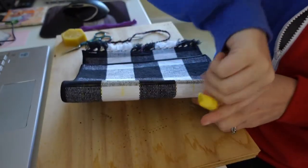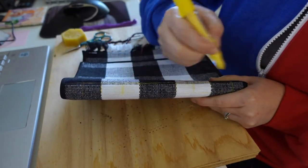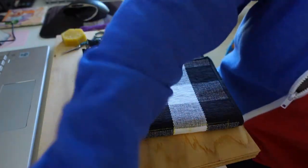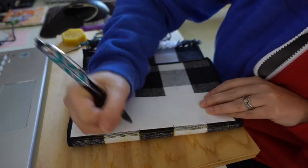I use a scrap piece of paper folded in half to determine how many stitching points I want for this book, and then I use that extra piece of paper to act as a template for punching the holes into all the signatures.